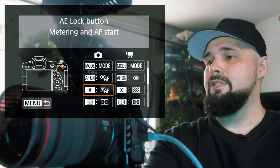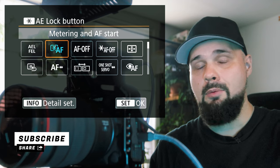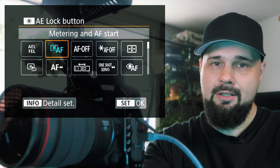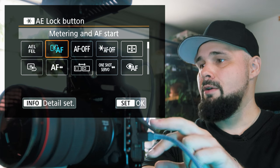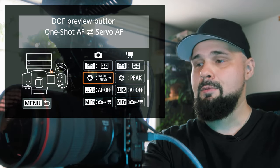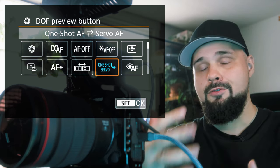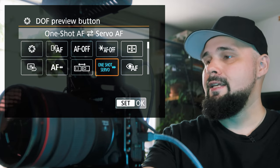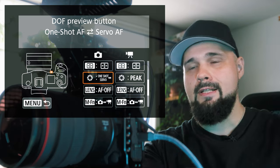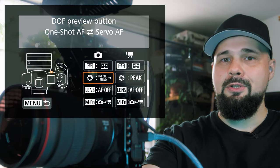Next, go to the star button and set it to Metering and AF Start. You can switch the two buttons around depending on preference — one button is more convenient to reach than the other. Optionally, there's a front button on the camera body which I set up to toggle between One Shot and Servo mode, so I can quickly switch between active tracking and static focus. Only the first two buttons need to be set up; the third is just for convenience.